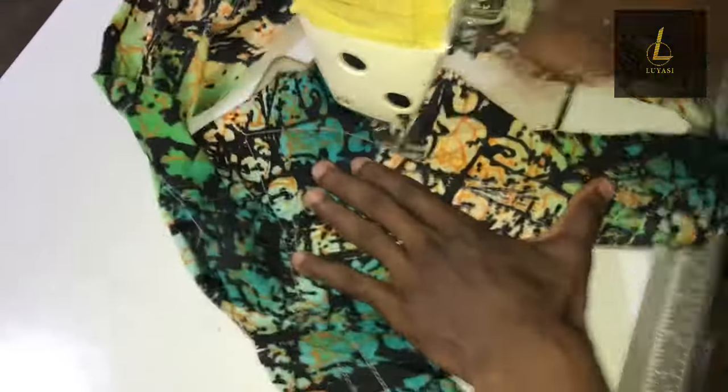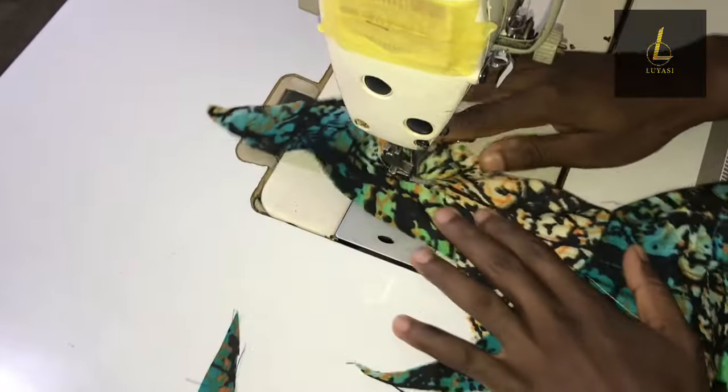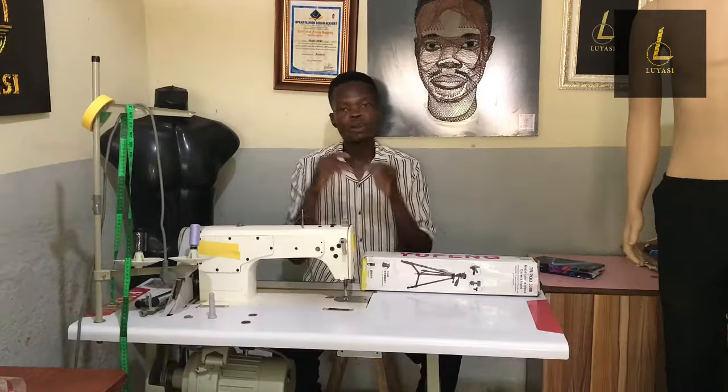If you want to sew commercially and make clothes on a day-to-day basis, I would not advise an electric sewing machine. It has a limited lifespan under heavy use — after a few hours it gets slow and sometimes malfunctions, struggling to sew. Unlike an industrial machine that you can use throughout the whole day, I've used my industrial machine for two straight days with no hitches. An electric sewing machine is suited for occasional, domestic use — sewing a gown, shorts, or kids' clothes once in a while.